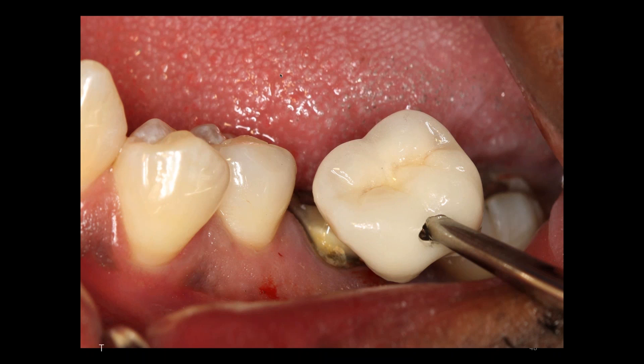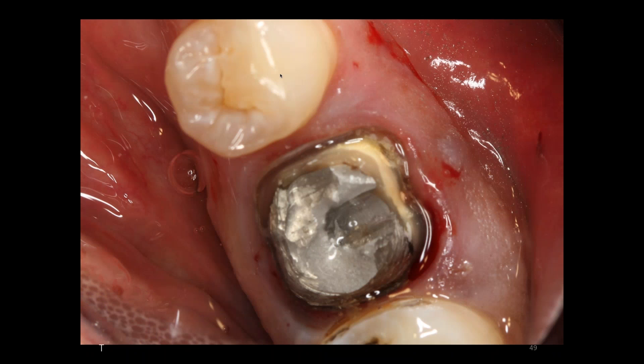Here we have a tooth that is non-restorable, and removing a fractured molar with divergent roots can be challenging.